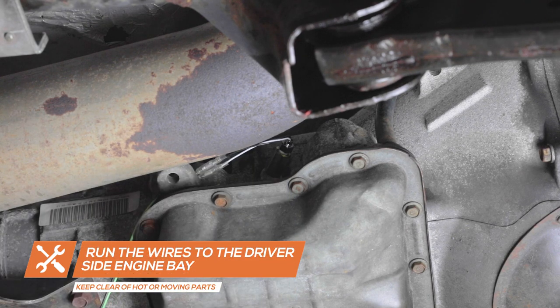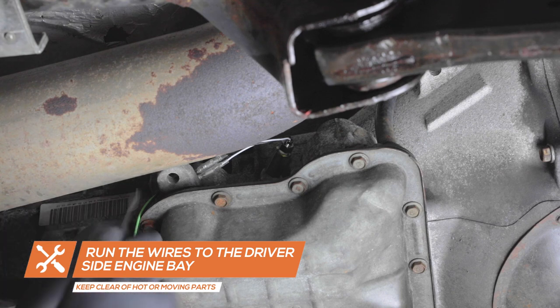Run both wires to the engine bay, making sure to secure them out of the way of any moving parts or direct heat sources.